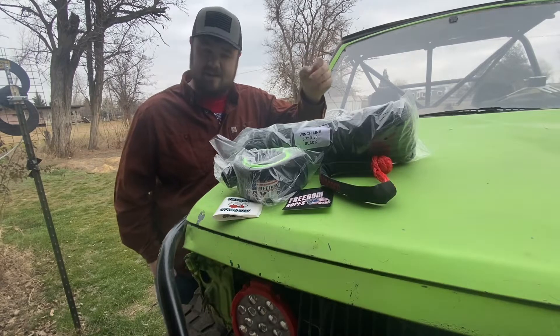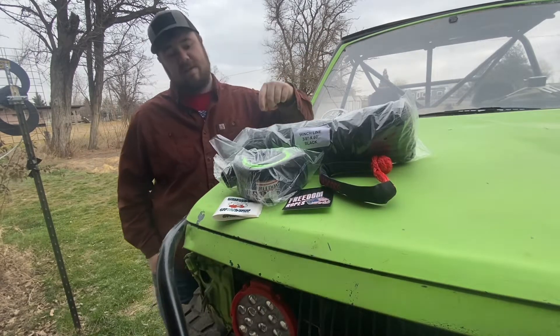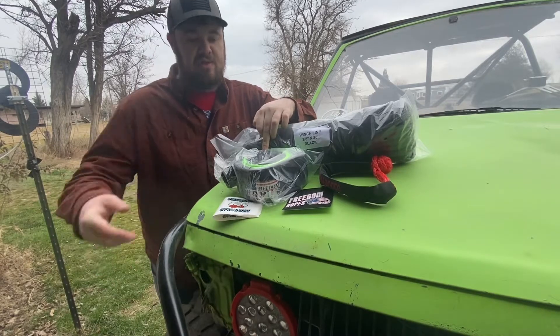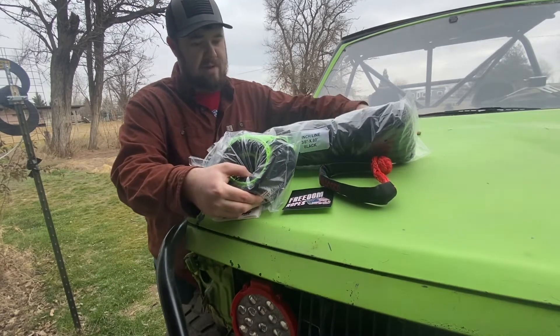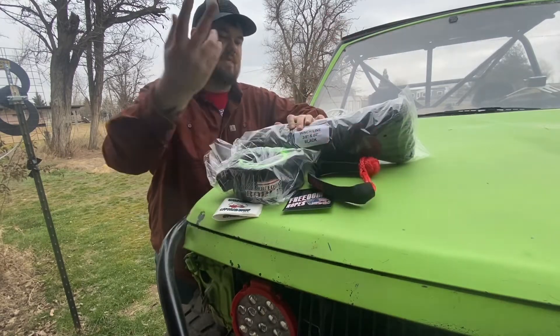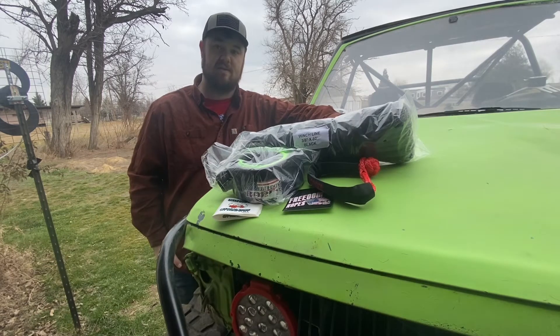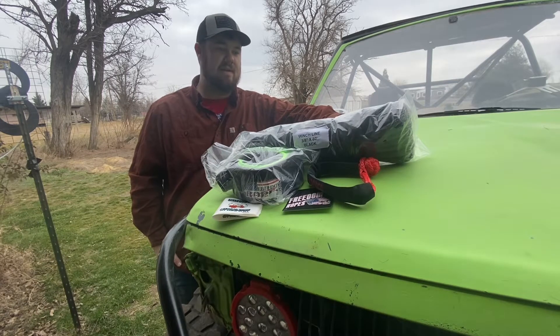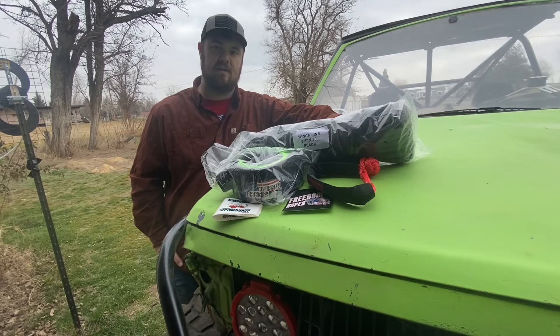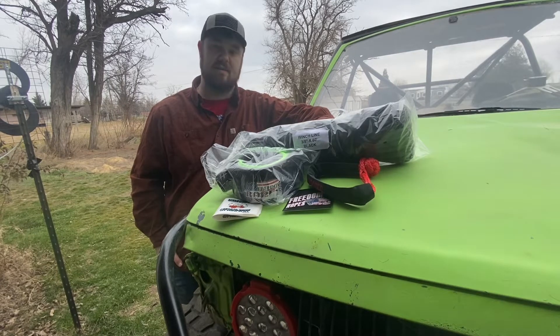For $162 you get the winch line, a six-foot tree saver — mine's green — and a soft shackle, plus some cool stickers. I think I'll be really happy with this product and we're definitely going to put it to the test. Probably in six months we'll do a review on it, but I believe this is a good quality product.